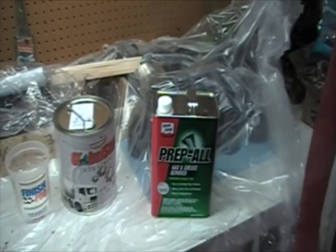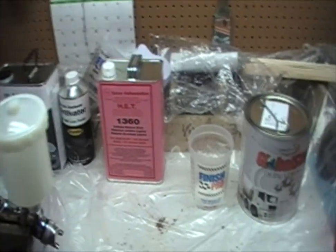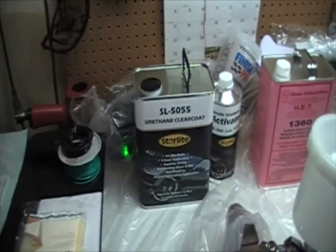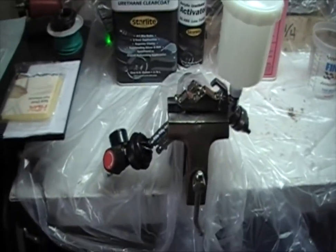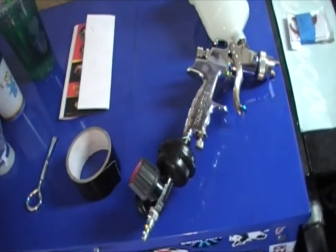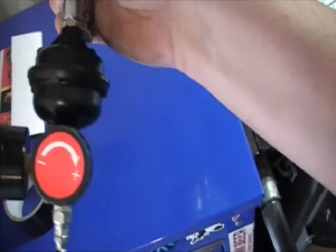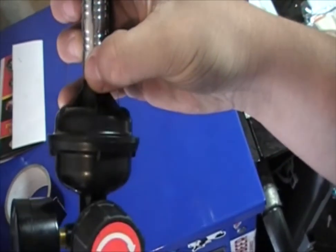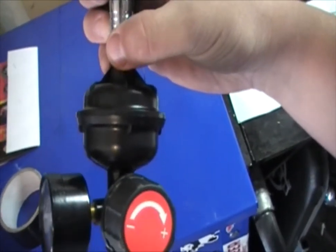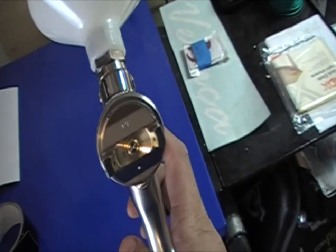Here are the things you're going to need: some prep-all — I went with this brand but you can use regular alcohol. Then you've got your paint, your reducer which thins the paint out so it'll stay on better, your clear coat, and your hardener. Then you've got your gun. The gun has a tip that connects to the air compressor, an air regulator which controls pressure, and an air filter for filtration. I went with the Protec 4000 using a 1.3 tip size, which should cover my base coat and clear coat.